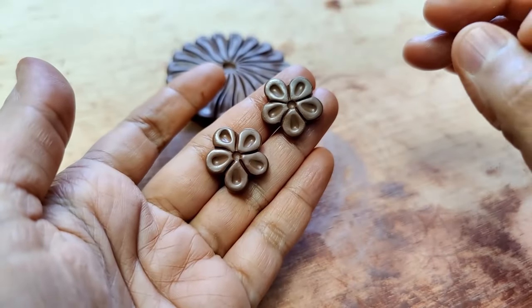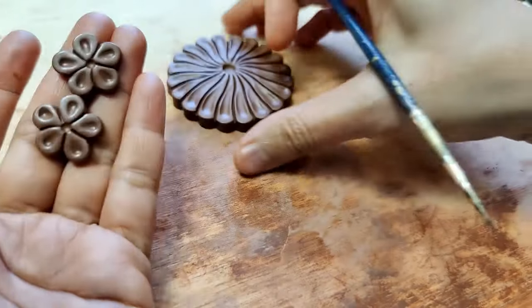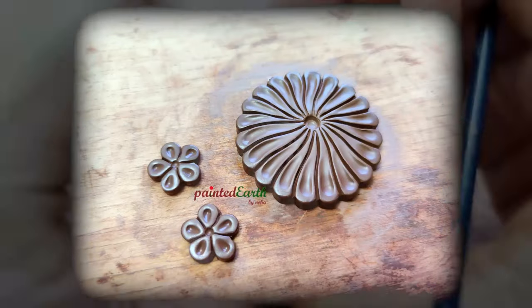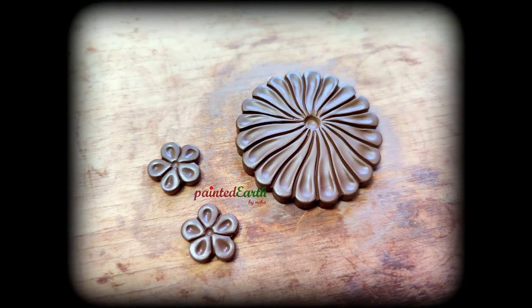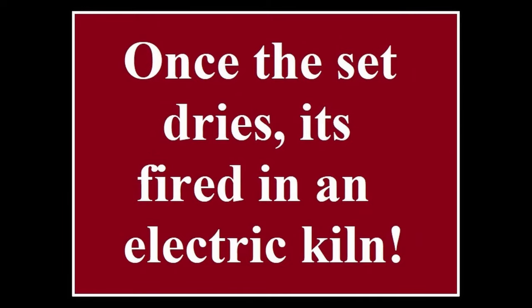That's it. We let all of this dry, which takes about three days, and then it's fired in an electric kiln. Once it's all fired, we can begin painting.